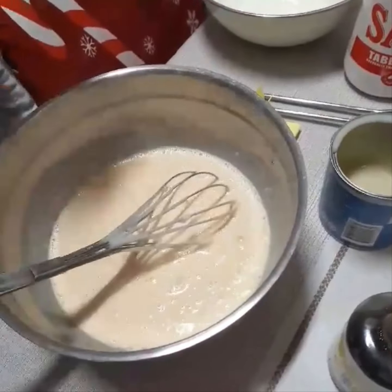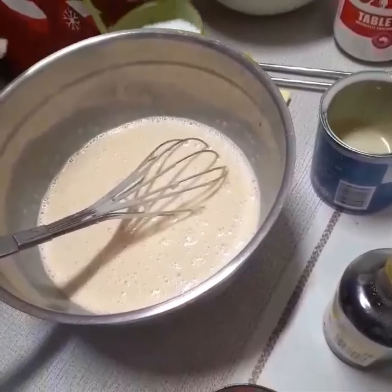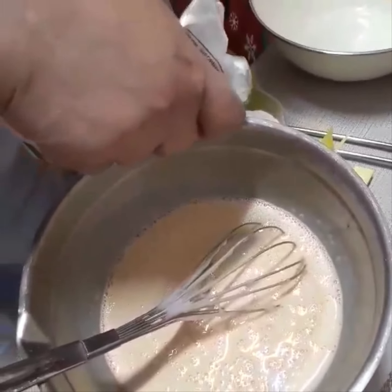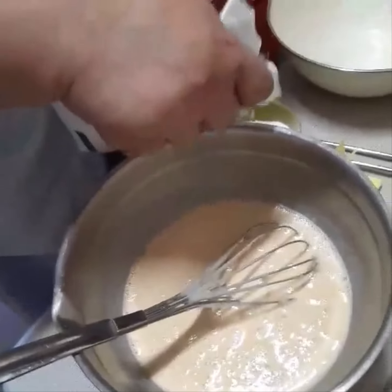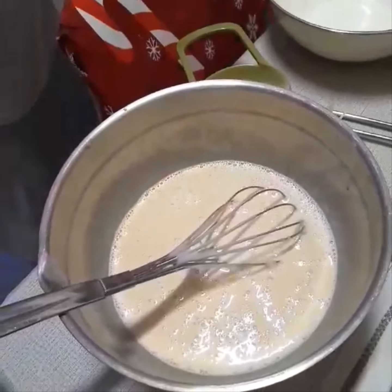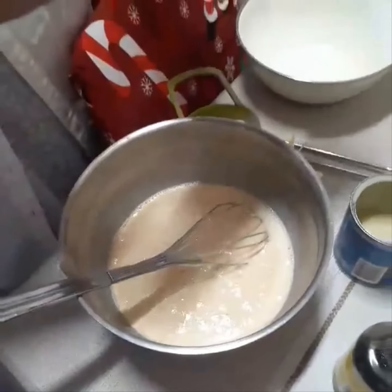Now I open the glutinous rice — it's a flour. And a little bit.